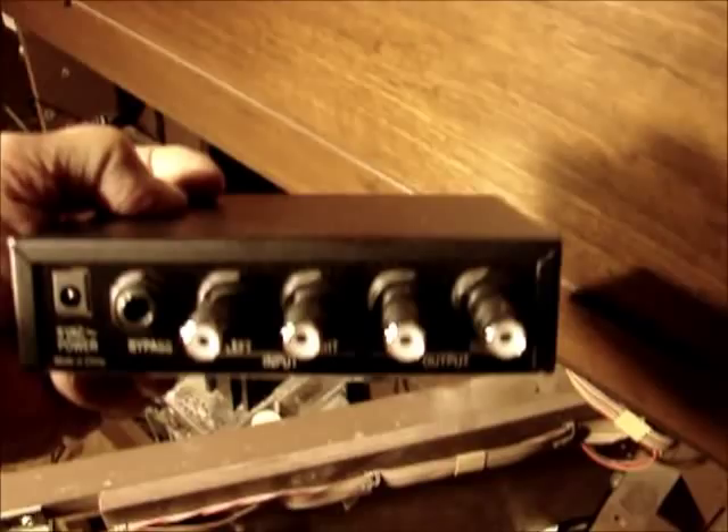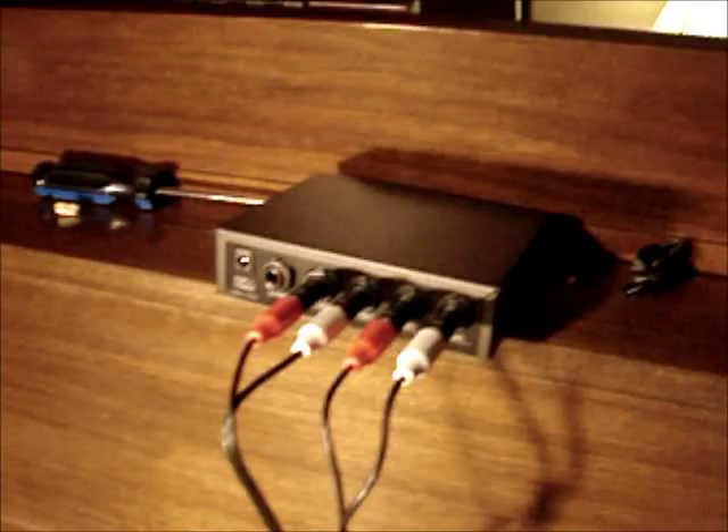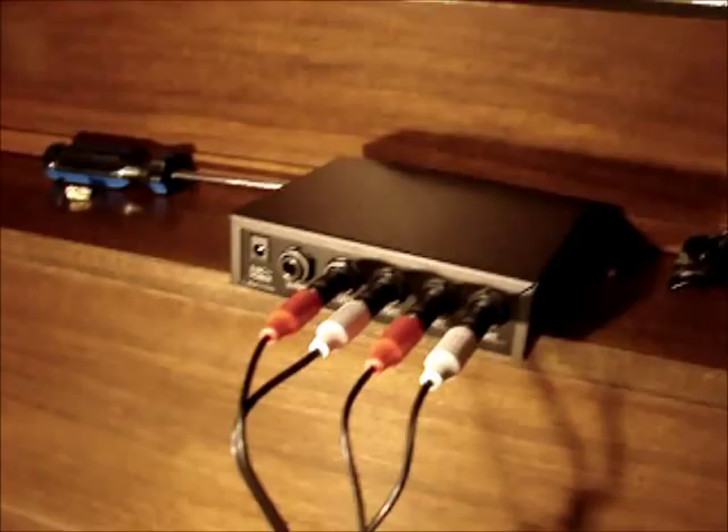I'll be using four plugs on the back: two will be input and two will be output. They take adapters — a quarter-inch male to female RCA plugs. I've got two sets of stereo RCA cords; you can buy them just about anywhere. We bought these at Menards. I'm using six-footers and I've got them already hooked up, input and output both.